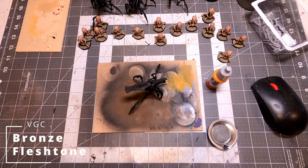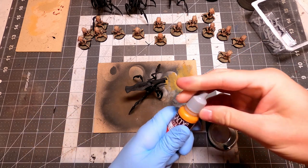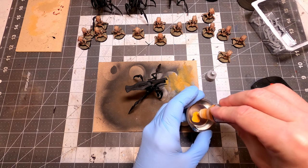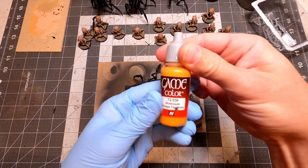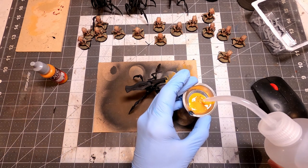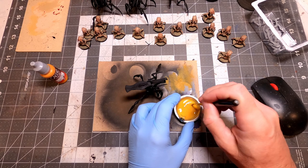Now that I've got my small army out of the way and all the cannon fodder done, now I get to work on the really cool big bugs. It does kind of feel like having my dessert after eating my vegetables. I could come back and work on those other ones later, but this is the really fun part — painting the really cool models. I am going to airbrush these guys; I could not bring myself to use anything besides just priming them with spray paint.